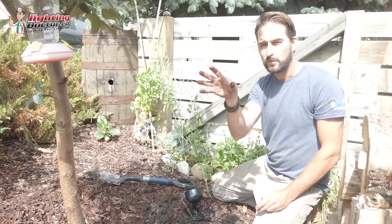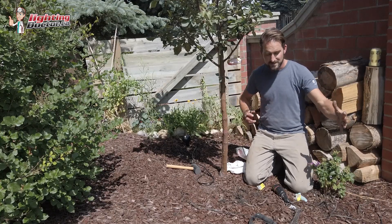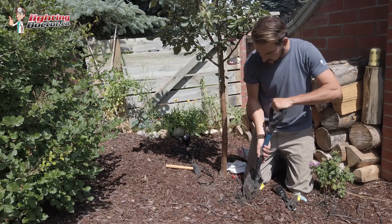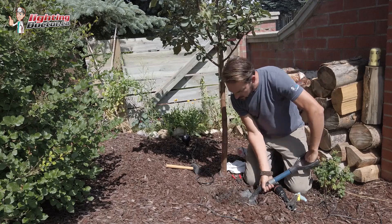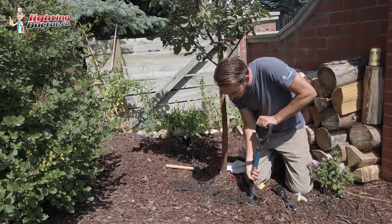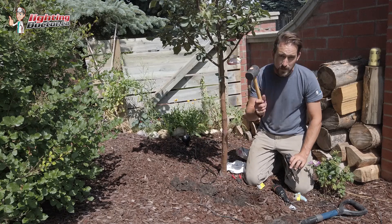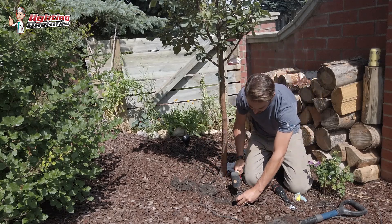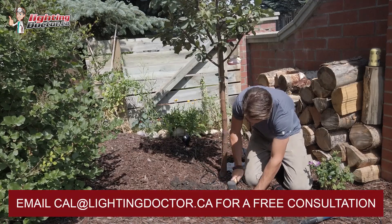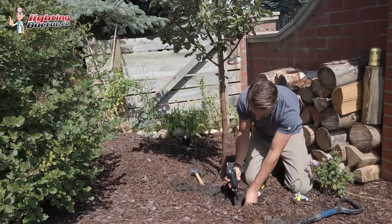We're in the home stretch — installing the last light. I like to set all lights first, but let me show you the process. With a small shovel I dig a hole just big enough for the light fixture. I've already got all my wire run so I know where it's going. I use the rubber mallet that comes with our kits to hammer the ground stake in nice and secure, then screw the fixture in.